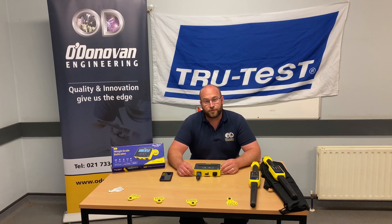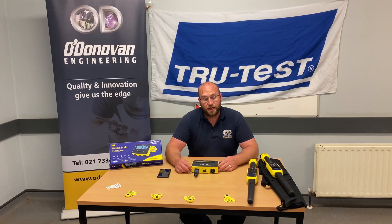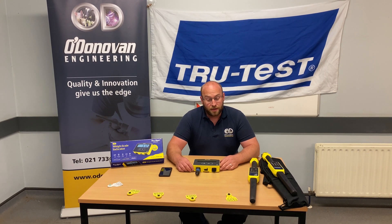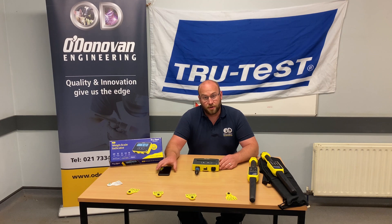Hi, David Odenovan here from Odenovan Engineering. I just wanted to go through a nice feature with the S3 and the StickReader range from TrueTest, so that you can record your EID against your weight using a mobile phone.